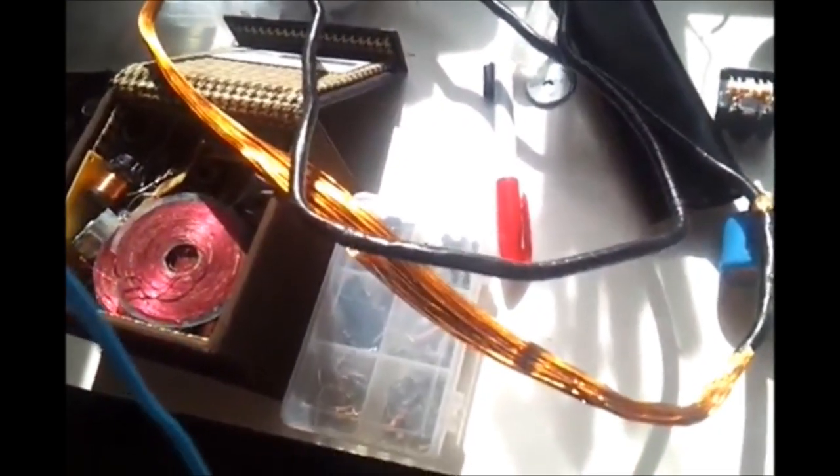Thanks guys, just updating you and I'll keep you posted on what's going on. I'm going to turn these two coils here into a bifiler coil and stick it on that little spool right there. Alright, thanks guys.